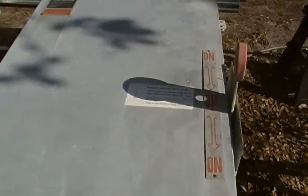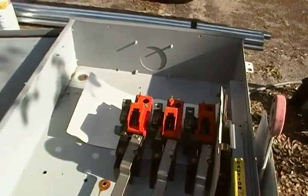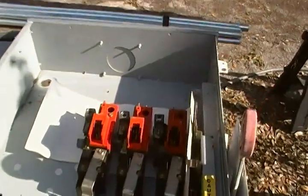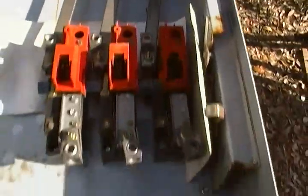The reason that we use a transfer switch is you don't want to mix the power from the power company in with the power coming from your generator.